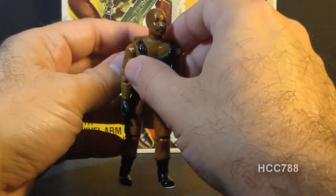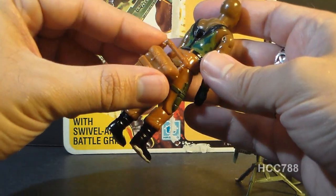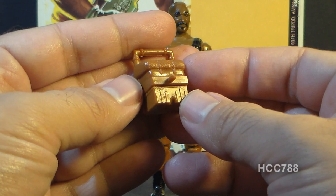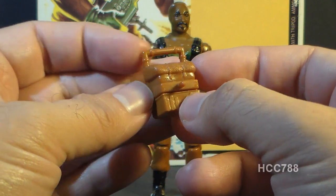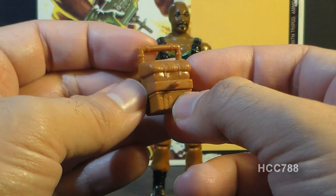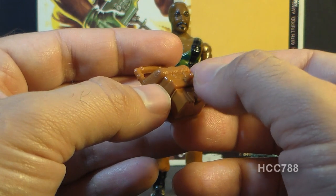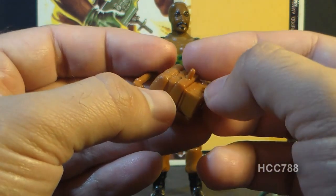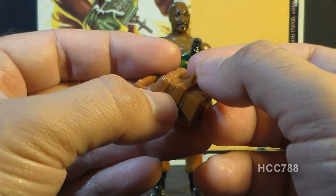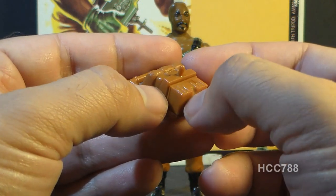Roadblock's next accessory is his backpack, which is an orangey-brown color that pretty much matches his pants. This backpack is not very well-detailed. It has a handle, but it's a little bit thick — I wouldn't put that in the figure's hands. It has a knob on which you can mount the tripod, but that is very small and sticks out, and it can crack off very easily. You see a lot of backpacks with that little knob missing.